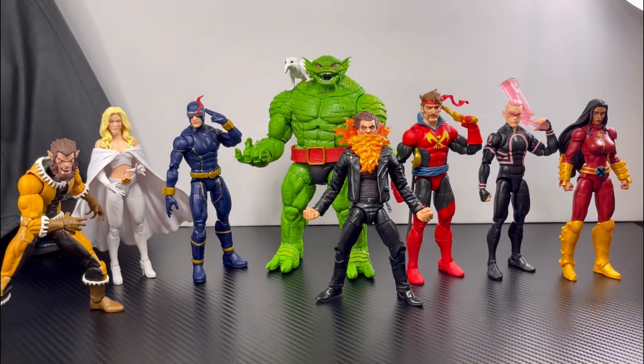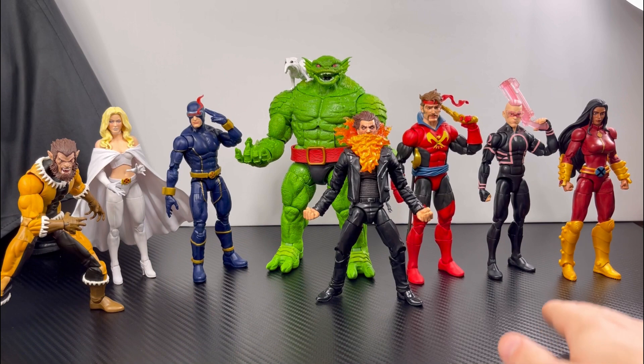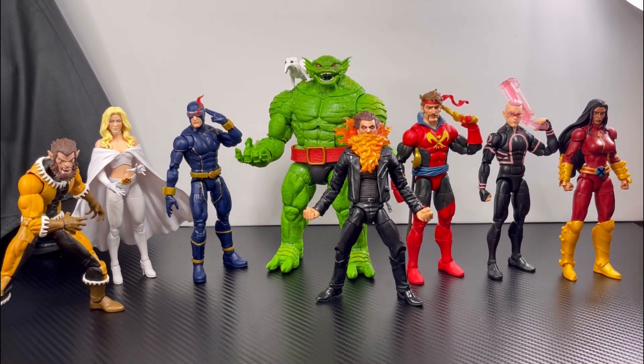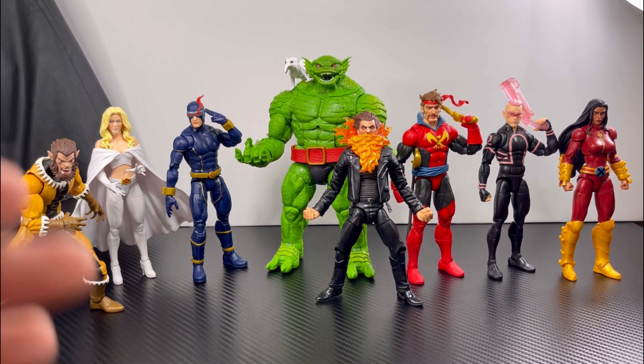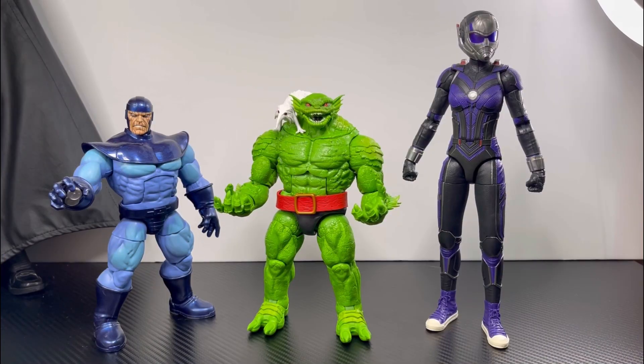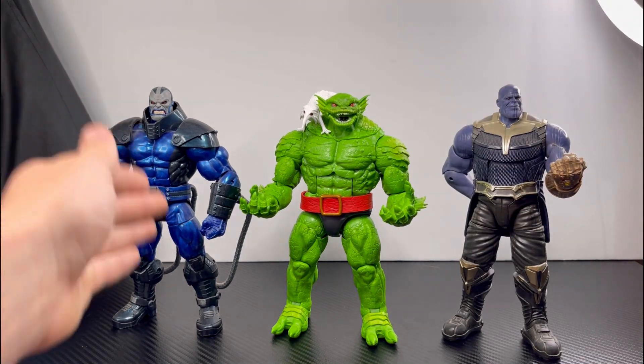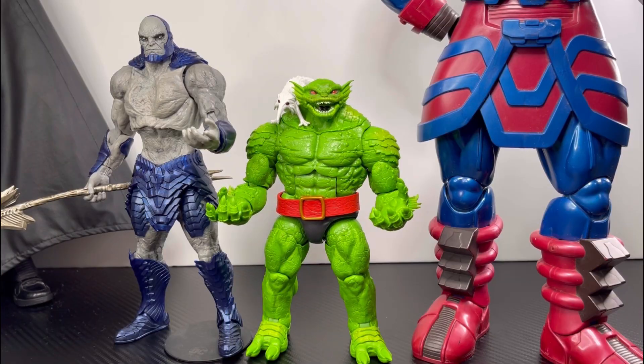For the feet, they go that far down, that far up, and side to side — and that is it for Toad's articulation. Here are all the figures needed to build Toad: Monet, Kid Omega, Forge, Chamber, Cyclops, Emma Frost, and Fang. For size comparisons, here is Cassie Lang, the Controller, Thanos, and Apocalypse next to Toad. And for big-boy comparisons, here is Marvel's Galactus and McFarlane DC Multiverse Darkseid next to Toad.